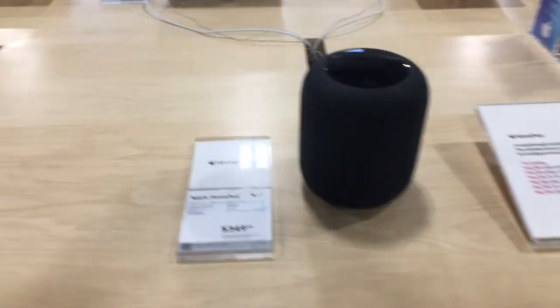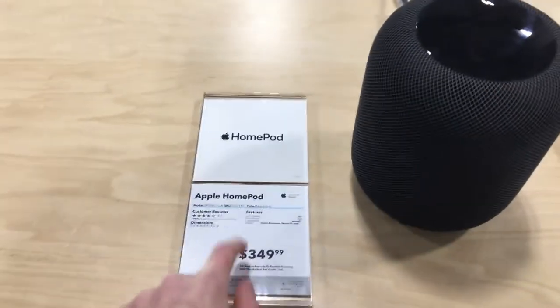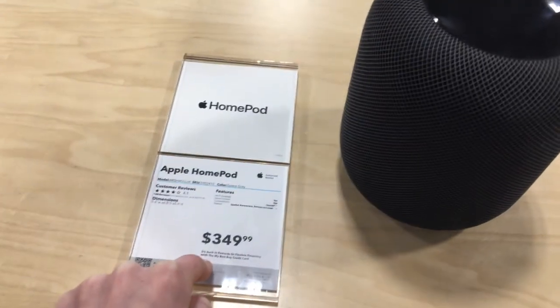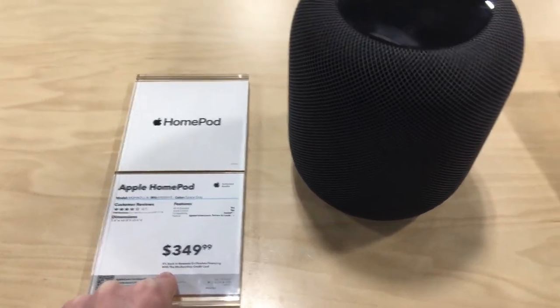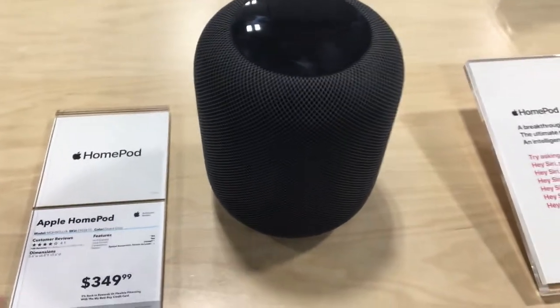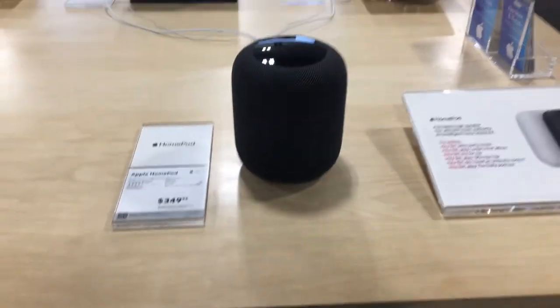As you just saw there, here is the brand new Apple HomePod. This costs $350, so it's a pretty expensive smart speaker compared to the Google Home Mini which is about $30 to $50 depending on where you buy it — but it is that price for a reason.